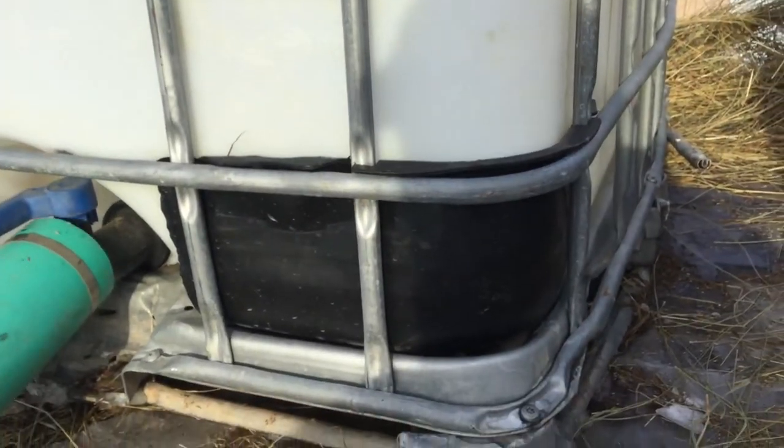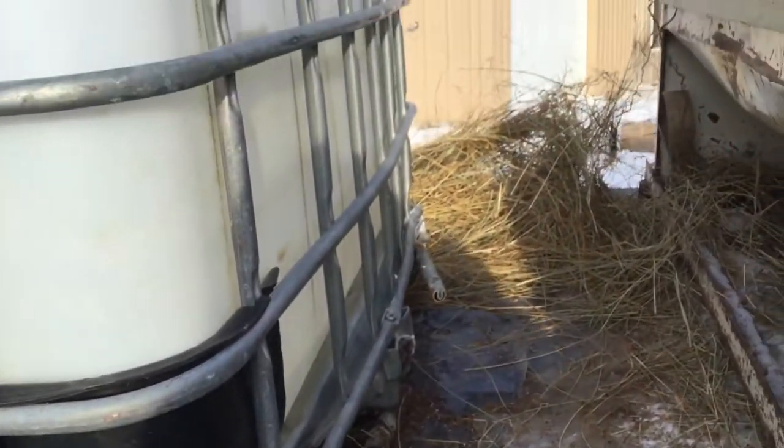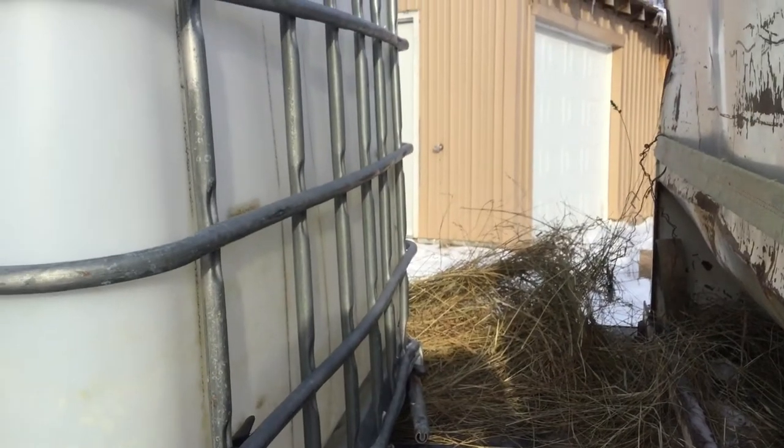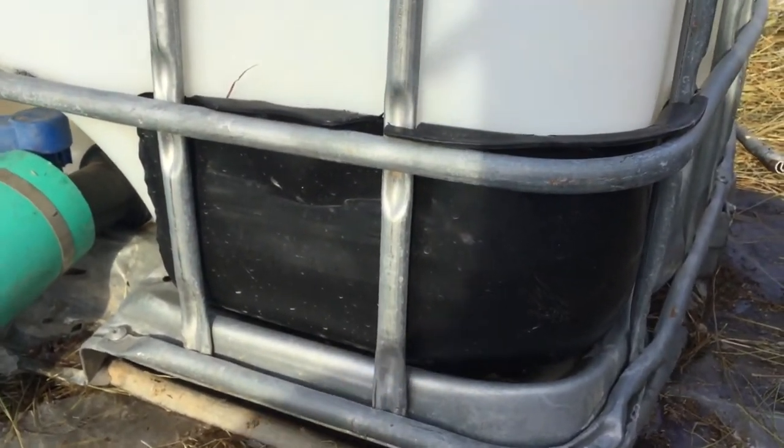I wanted to show you all my setup here to run some water for my cattle. If you look in the picture over there by the house, you can see a faucet that comes out in the garage and it's froze up.